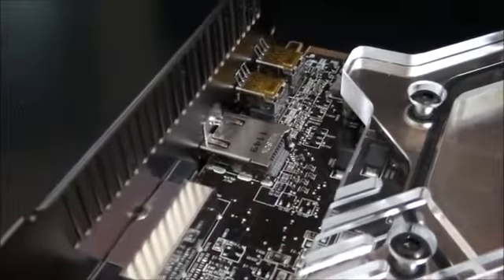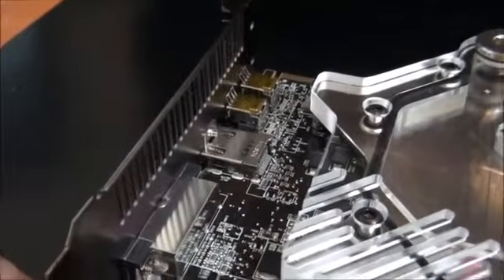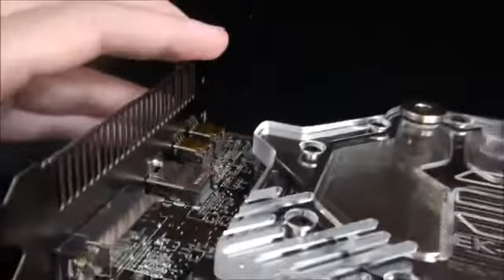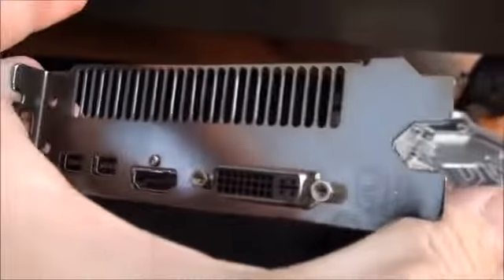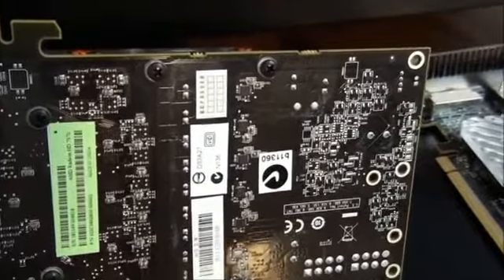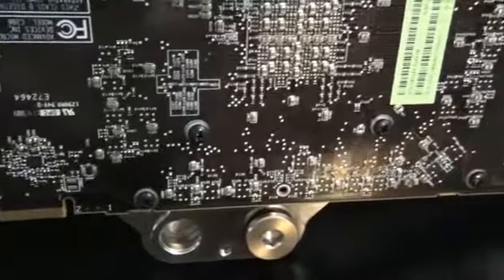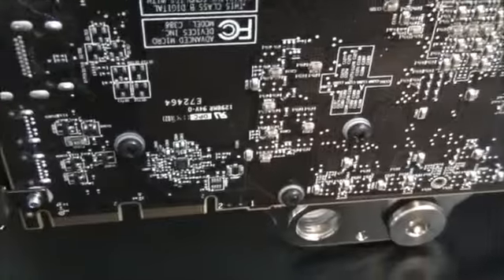It would also be nice to change out the back I/O panel for a single slot instead of dual slot, because the graphics card now only takes up a single slot. You can actually buy the single slot back I/O panels for this graphics card from EK. The only difference on this side of the PCB now is the screws — these black screws come with the water block, along with white plastic washers to protect the PCB.